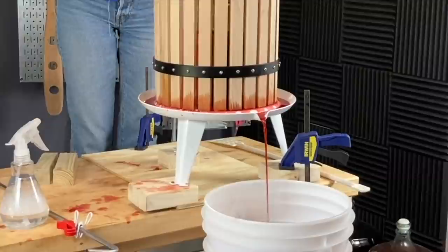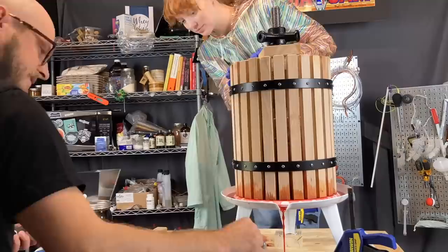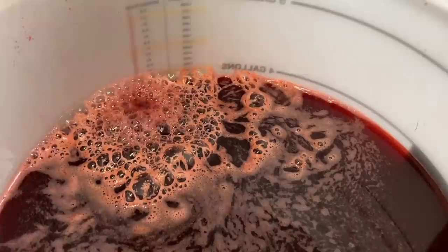As you can see here, we raised the press up, added some more spacers, and then continued cranking it down. This smelled so good as we were pressing — just that fresh, rich cherry juice really perfumed the whole studio.